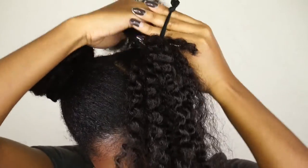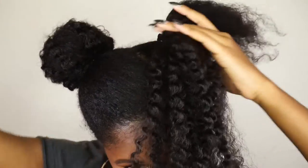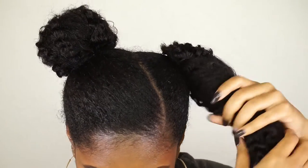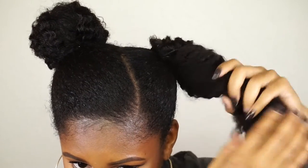Just a side note so that you don't struggle as much as I did — you can twist your own hair to match the texture of the braiding hair so that it conceals a lot better. I was in a rush so I skipped that step, but definitely twist your hair prior to doing this and it will look a lot better.